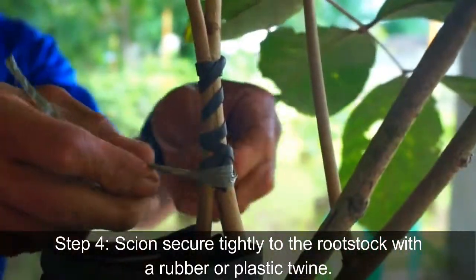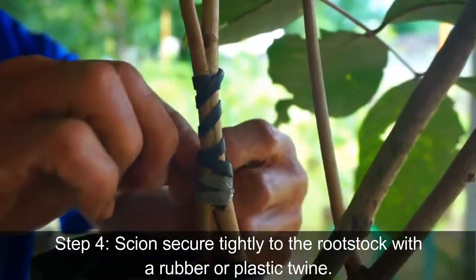Step 4: Secure the scion tightly to the rootstock with a rubber or plastic twine.